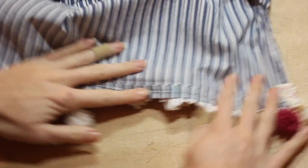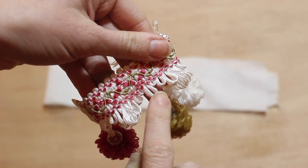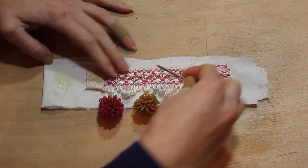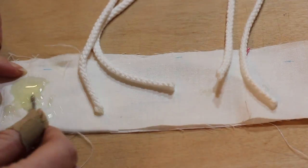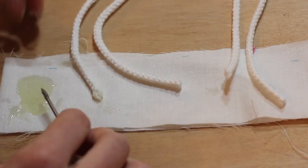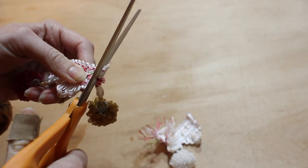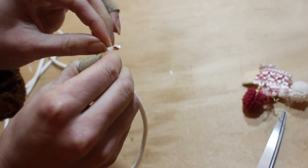Now to make my tassels. I'm using single pom-poms from the trim for this. The method that worked best for me was coating the top ends I'll need to trim off in clear epoxy and letting that harden completely so when I do cut it, no ends will ever fray. I'm coating the top here, leaving a loop I can pull my string through after it dries, and coating the ends of my string too. After they were completely dry, I carefully cut it out leaving just the loop and the connected pom, which I could then thread the string through, fold up, and hand stitch to secure.